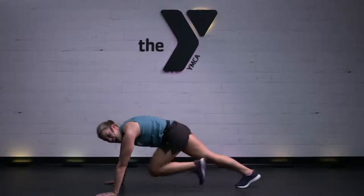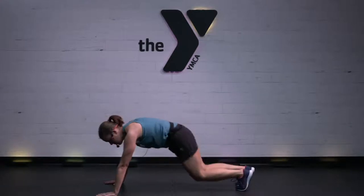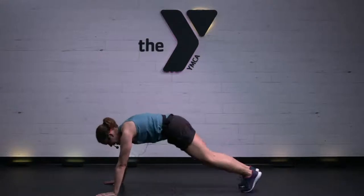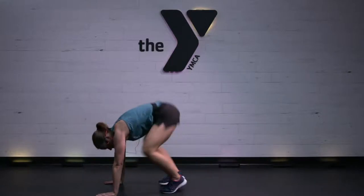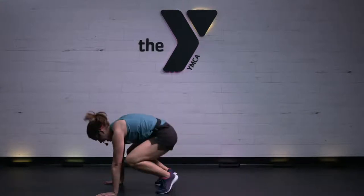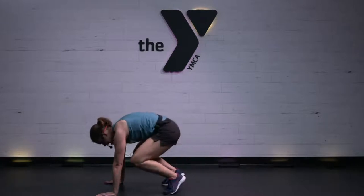We've got an in-and-out little frog hop. 3, 2, 1. Jumping over those hopefully snow drifts that we'll maybe have by Christmas time. 10 seconds. You've got it.